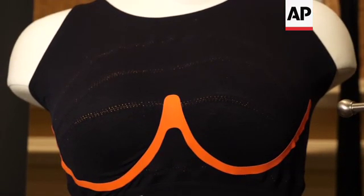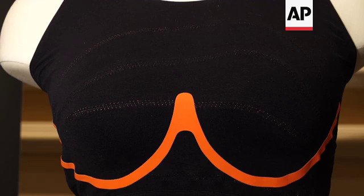This is the Soma InnoFit bra. It's a new smart bra that was designed to take your precise bra measurement and give you a bra that fits you perfectly.